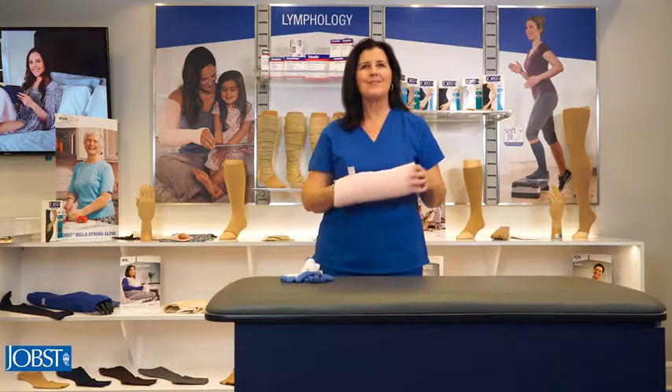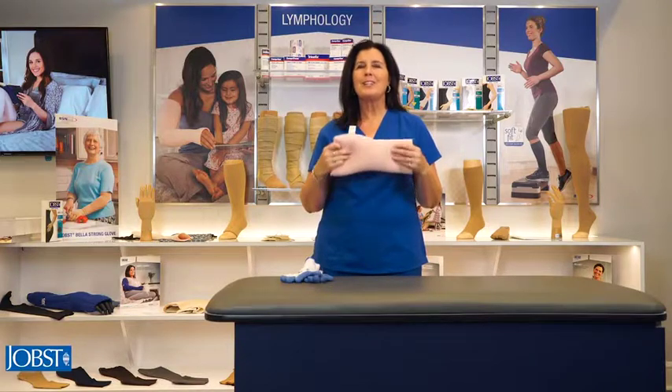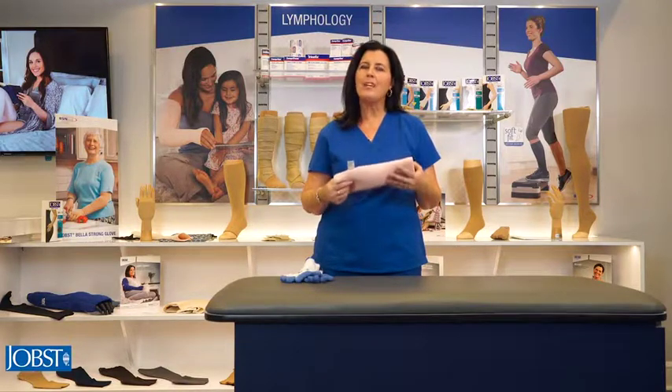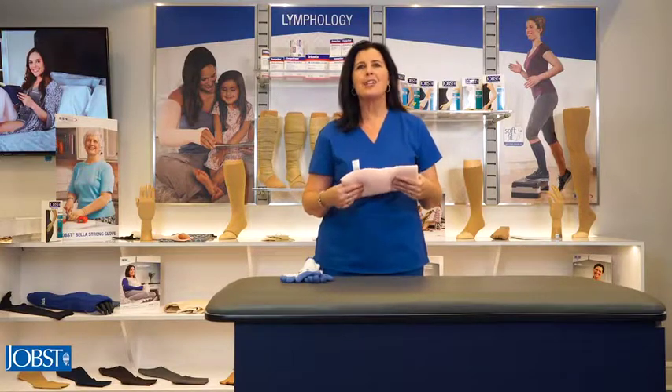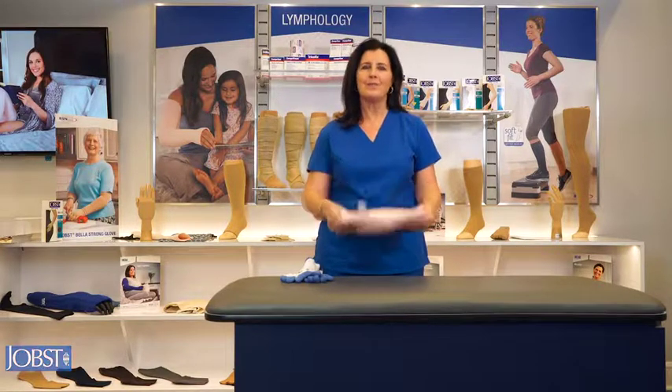There you have it. Thanks so much for your attention today. If you have any questions regarding the Jope's Relaxed Arm Sleeve, please contact your local representative. Thank you.